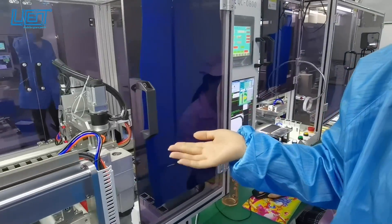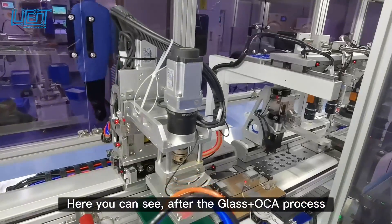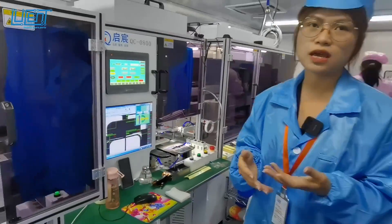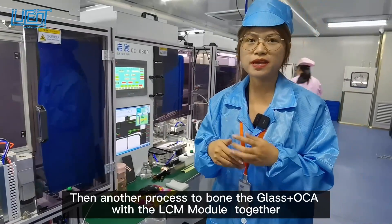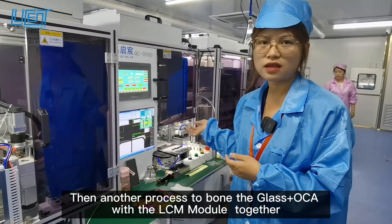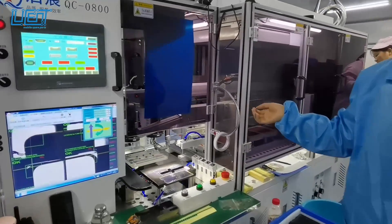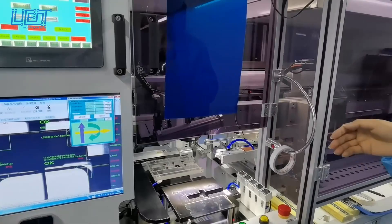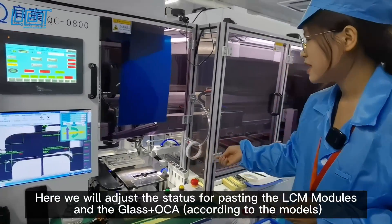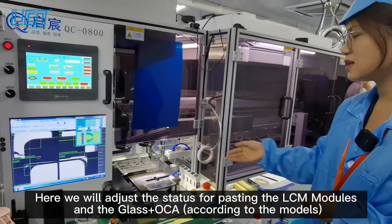After the glass with OCA process, we will combine the glass with OCA together with the LCD module. The goal is to seal the glass with OCA and the LCM together, and here we will adjust the status to pass the LCM module and the glass with OCA.